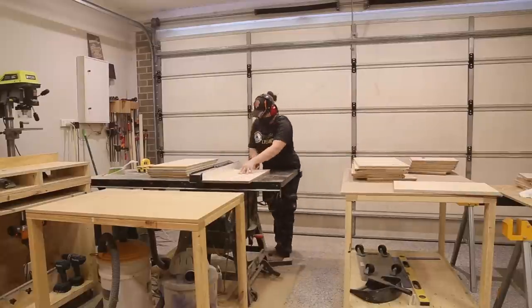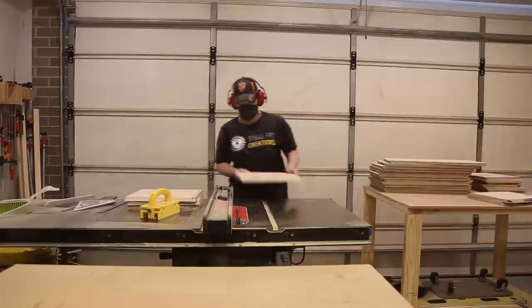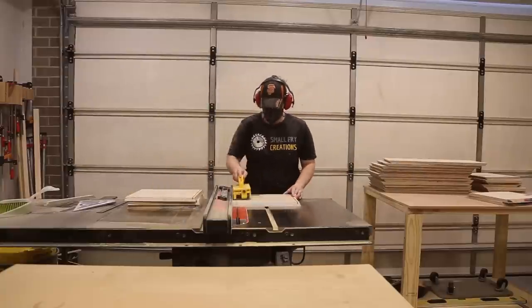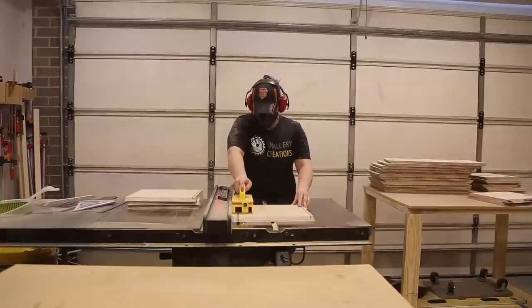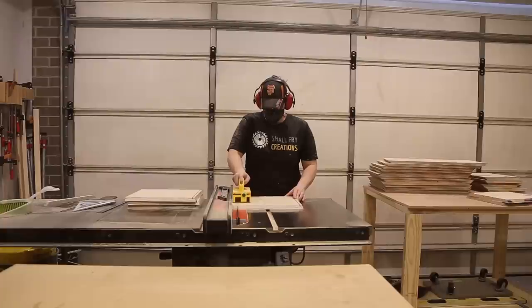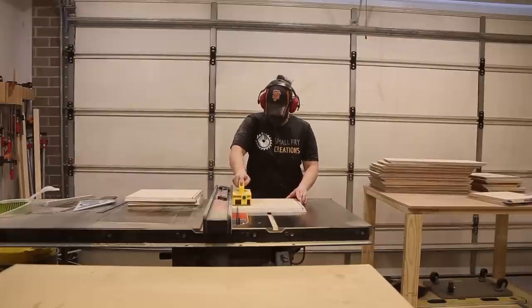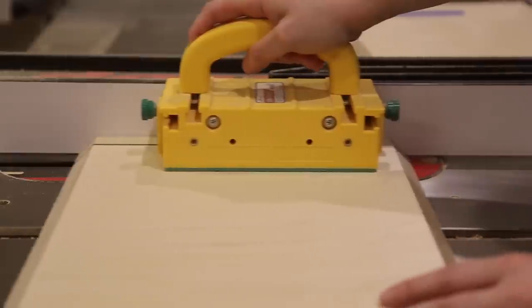I cut the groove on all pieces of the box besides one side piece for each box. This side piece will be cut shorter than the others so I can slide the plywood in and out. I wanted my Lego cars to look like they were in showrooms — completely enclosed — but I also needed to be able to slide the back panel out if I ever needed to get to them. Once I had all the grooves cut, I could simply raise the blade and cut the fourth side of the box to its final depth.